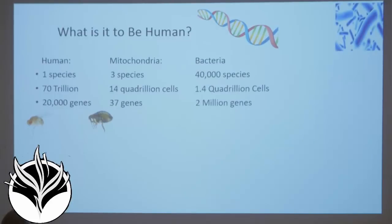Then the bacteria come into play. As we exit the vaginal canal of mom, we start to get the entire flora — the big foundation of life in the bacteria. 40,000 species, 1.4 quadrillion cells — about 10 times less than the mitochondria — but 2 million genes. 2 million genes that will make the enzymes that will do the work of your body. We now know that over 90% of the enzymatic work done in the human body is done by bacteria.